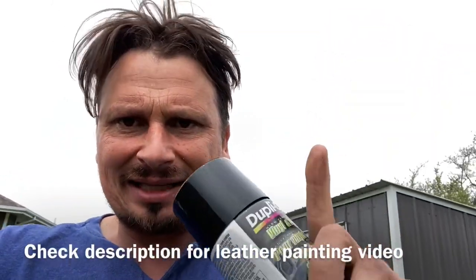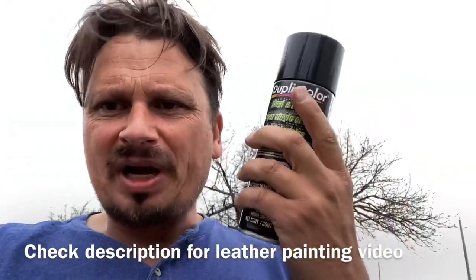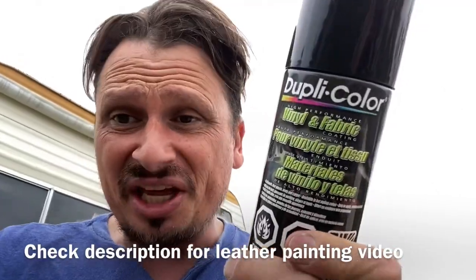Okay guys, you've seen it. As you can see, it is incredible — it works so good. The only thing is you have to follow all the correct steps, guys. I'm gonna put a link in the description, and at the end up here somewhere, to a video where I show you the steps of painting leather. I just don't want to shoot the same video twice. Follow all the right steps and this thing will never peel. It's incredible.